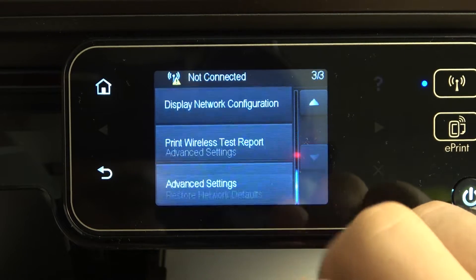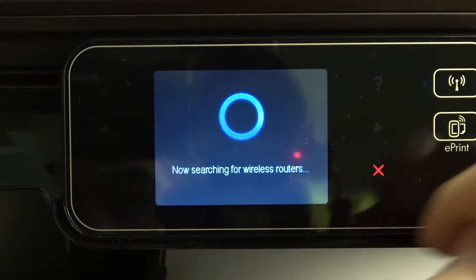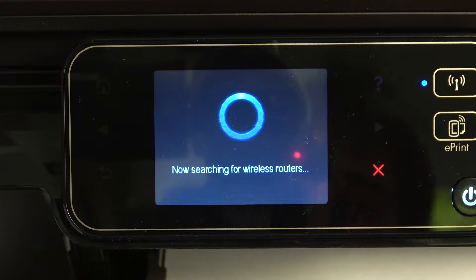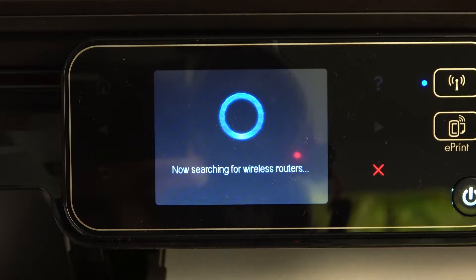Here you will see different settings about wireless, but we need to have wireless setup wizard and you need to click on it. And now your printer will search for nearby Wi-Fi networks.